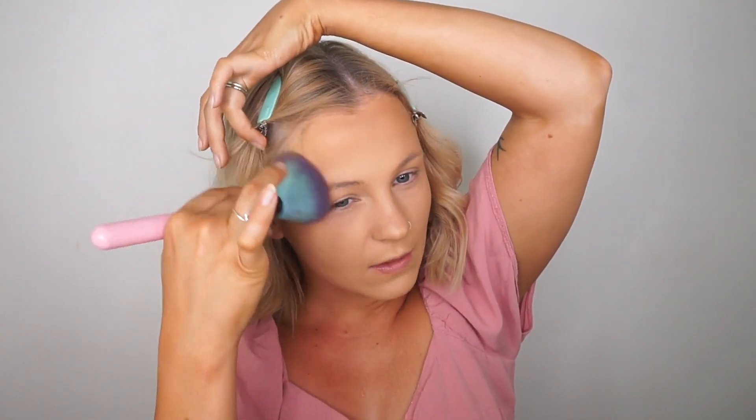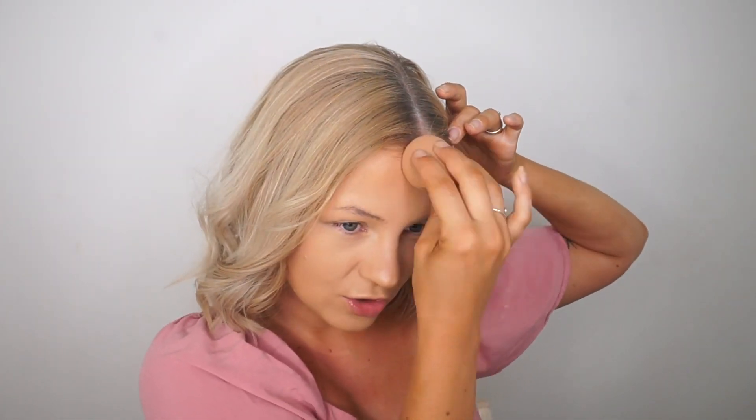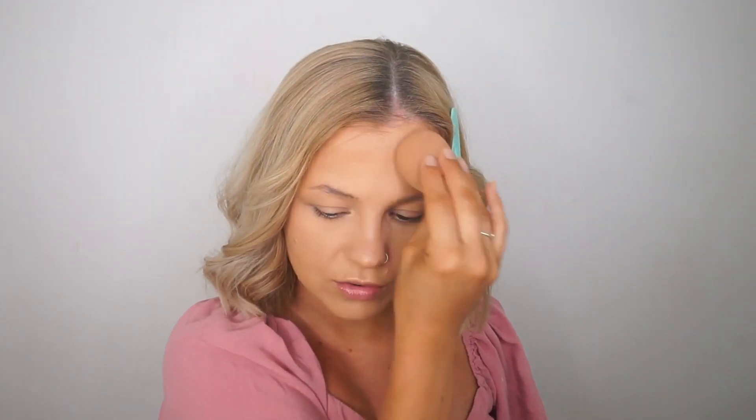They look quite similar but the Morphe one must have a cooler undertone, which is why my forehead looks really muddy. I'm going to go back in with my sponge and blend that out. Now I'm going to use that Morphe bronzer more as a contour — because it's a little bit darker I'm going to use it on a Morphe M405 brush, just under my cheekbones.